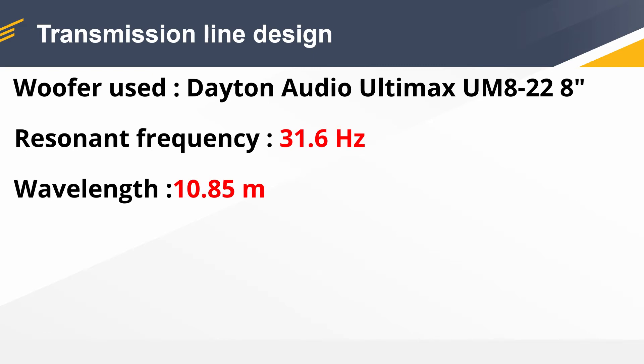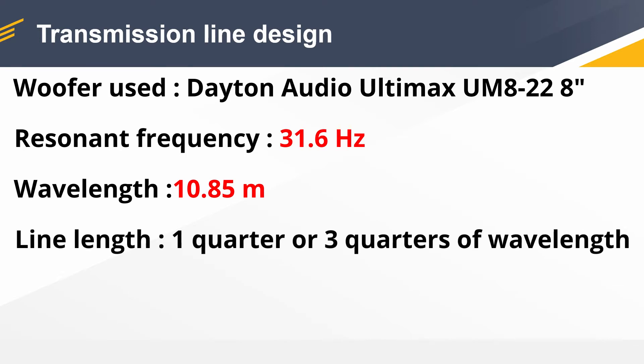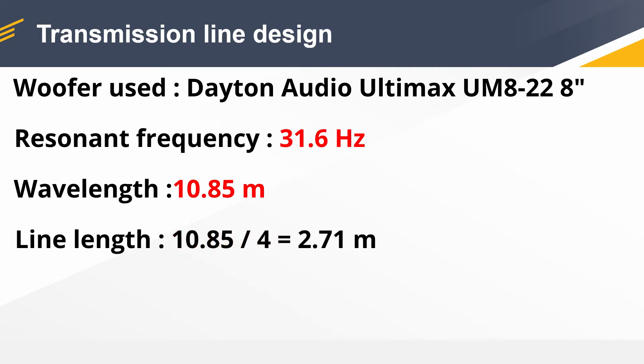Next we have to find the wavelength of that particular frequency. We divide the speed of sound — which is 343 meters per second — by that particular frequency, which is 31.6 hertz, and that equals 10.85 meters. Now the theory is that we need to build a line which is one quarter or three quarters of that wavelength, so there is no point in doing a line which is three times as long.